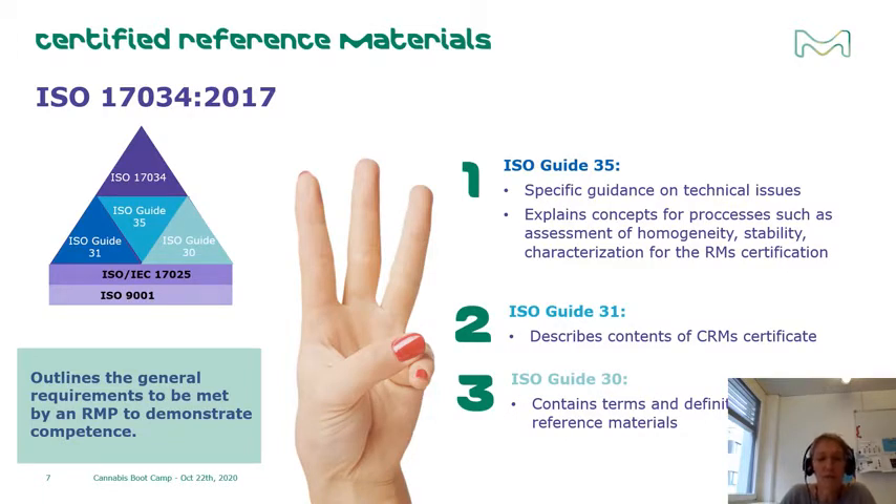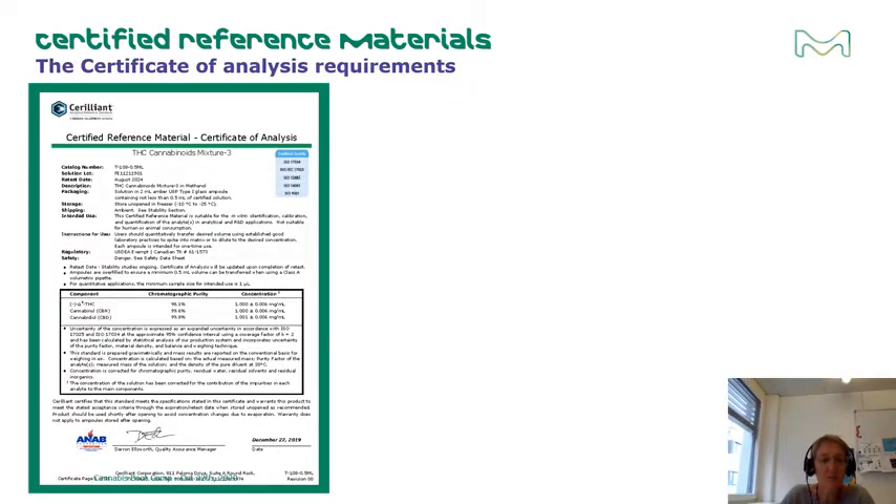Now I'd like to go into more detail regarding the requirements of a CRM, which must be outlined in the certificate of the reference material. Every commercial certified reference material should come with a reference material certificate — this is the most critical portion of any CRM. In all honesty, when you purchase a reference standard, you aren't really paying for the small quantity of material in the vial or ampoule; you are paying for the certification documented on the certificate of analysis.